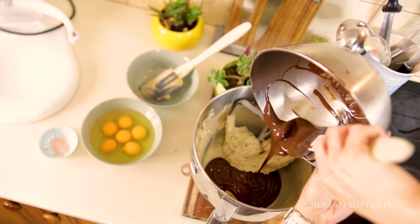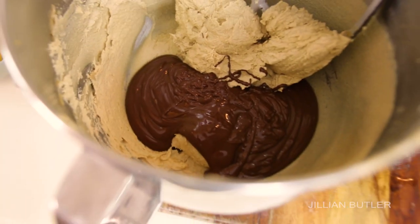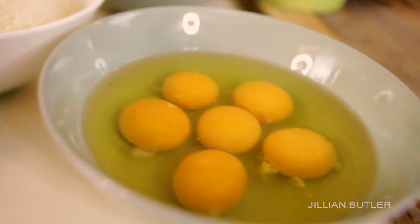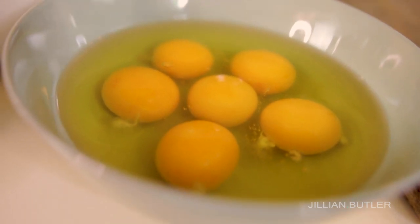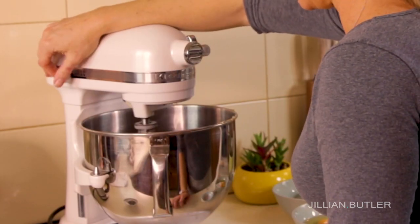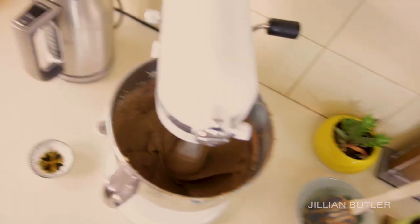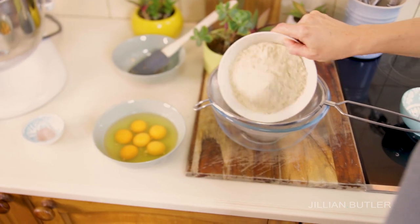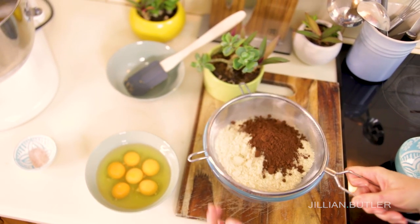For most recipes they call for eggs to be added next, but I'm a fan of adding the chocolate first before my eggs — and I'll explain why. I have a lot of eggs to add to this recipe, six in fact. If I added all of the eggs to the butter-sugar mix it will look a little bit curdled by the end, because there's an uneven ratio of the fat (the butter) to the protein (the eggs).